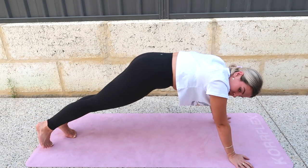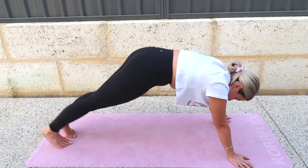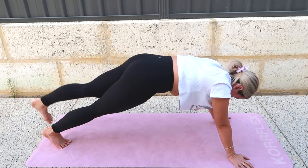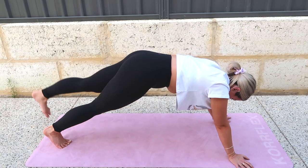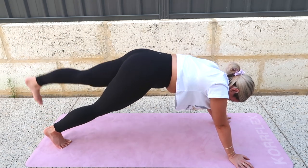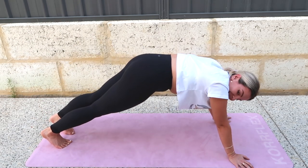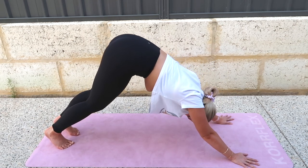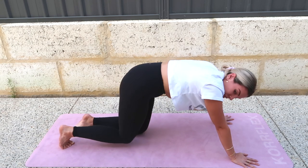Two, one, and switch. Five, four — hips stay still — three, two. You're probably wondering why this is intermediate when it feels advanced for those arms. And then bring your knees down, take it back, Child's Pose.